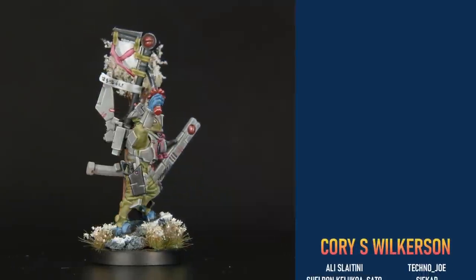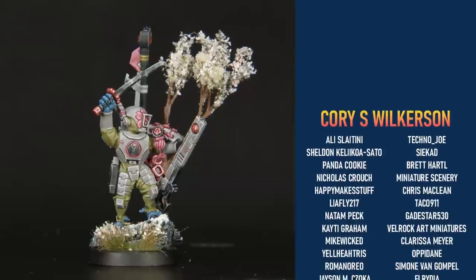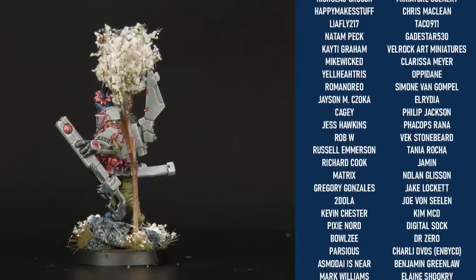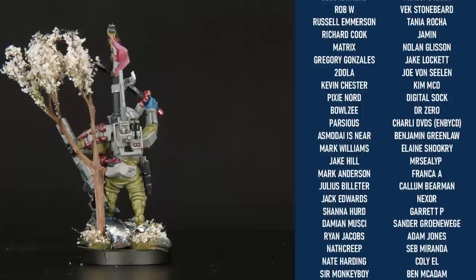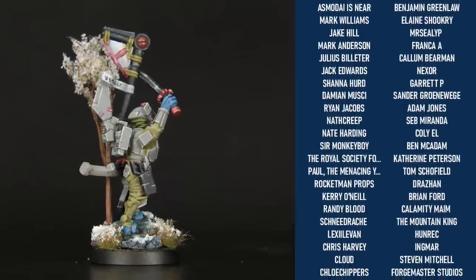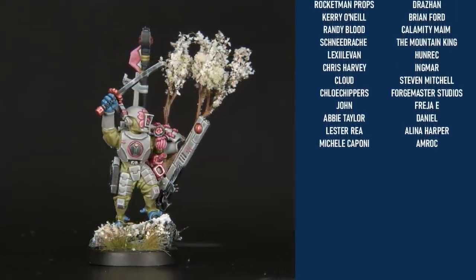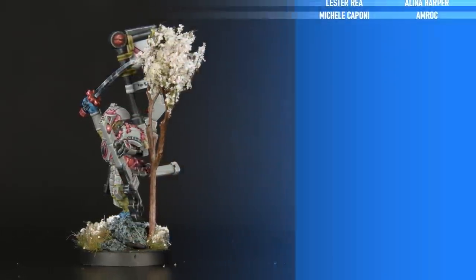We'd like to take a moment to thank all of our wonderful patrons over on Patreon. It's because of you guys we get to make awesome videos like this one, so your support is greatly appreciated. If you'd like to become a member of our Patreon, the links are in the description. It gives you access to our miniatures Discord where you can post your works in progress, general discussion, and ask for advice, including submitting into our monthly mini review. We get to see everything everyone is working on, give varying levels of feedback as requested, and just generally enjoy the hobby with everyone in the community. If you enjoyed this video, please don't forget to subscribe and give it a thumbs up - it really helps the channel out.